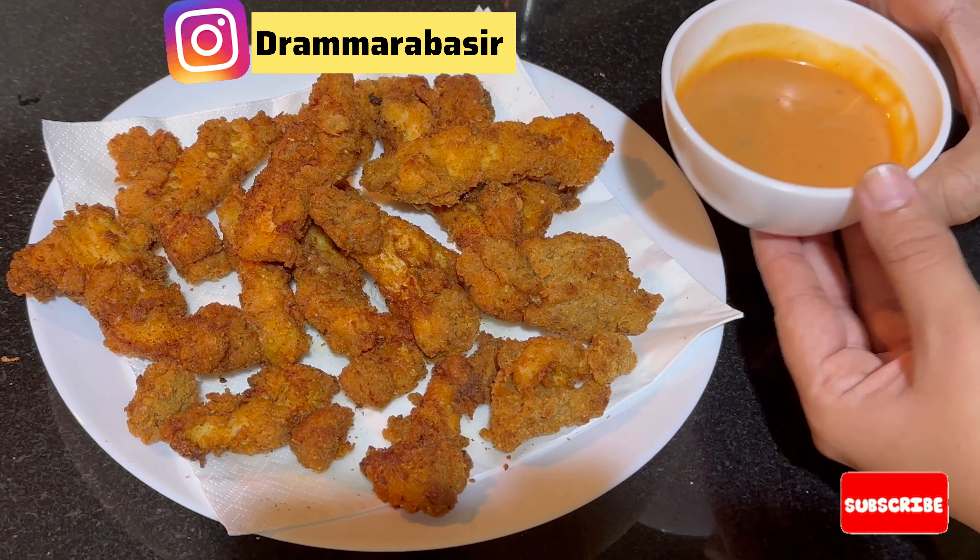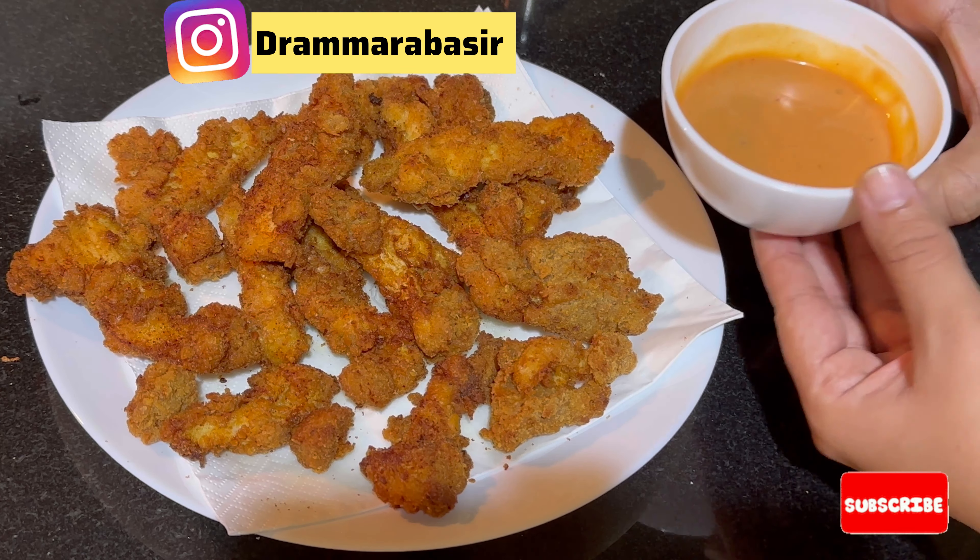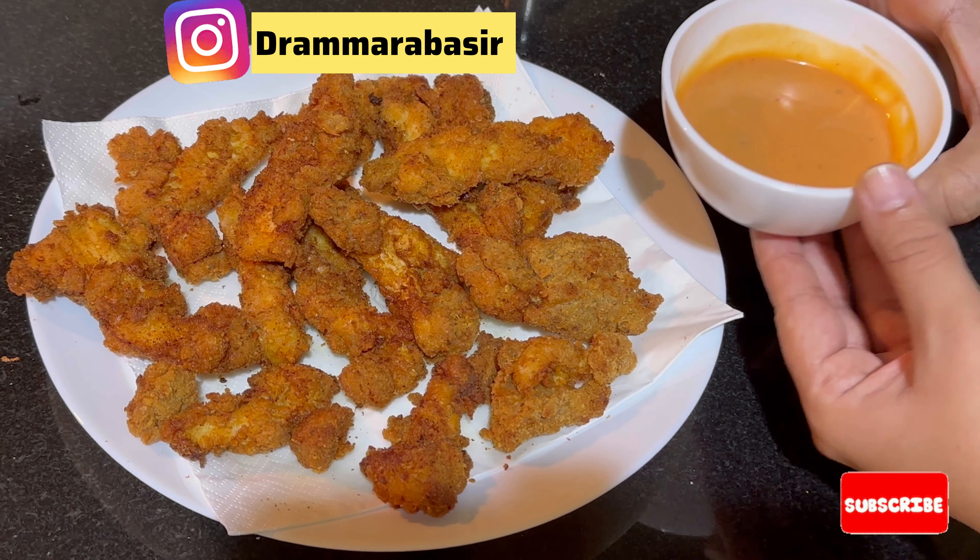I put it on a tissue. It was very crispy. You can also try it with any sauce. I mixed it with a sauce and made it like this. I forgot to add the sauce earlier, so I recorded it again — you should add the sauce. If you like this video, please like and subscribe. Allah Hafiz.